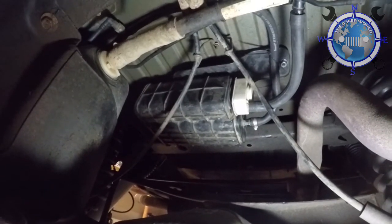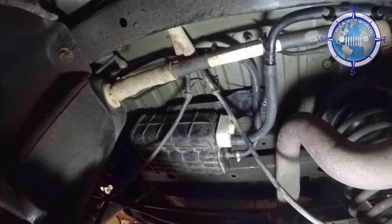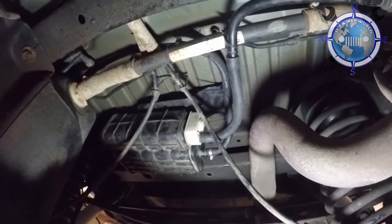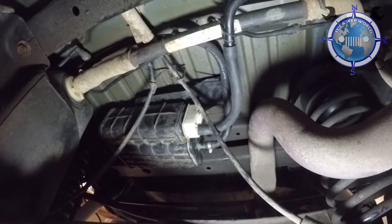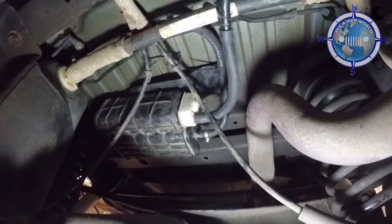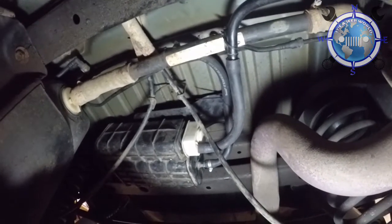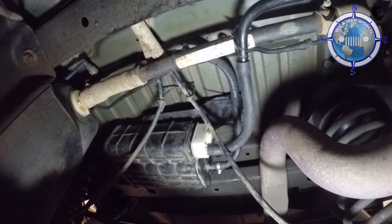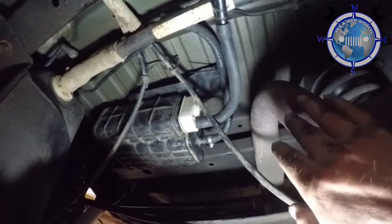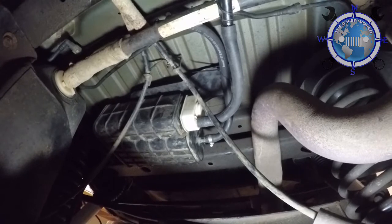There's your final product — JKU EVAP canister relocated. I'm not going to lie, it was a pain because I have a custom exhaust and my exhaust pipe hump right there is a little bit higher than stock height, so I had to do some creative piping. I ended up running one of the pipes up here above the brake cables so it would stay away from the pipe. The other one is far enough away — about the same distance as when it was stock.